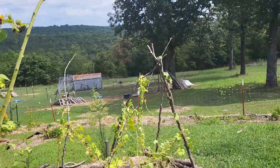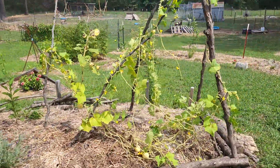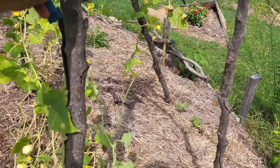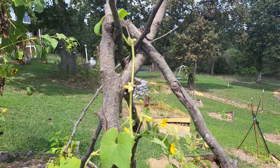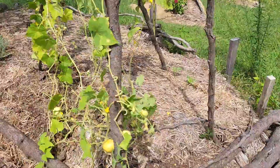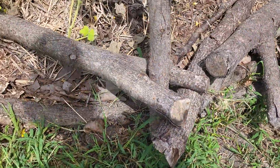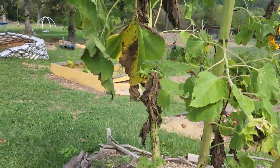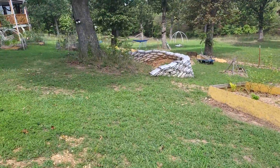I just stuck these up here to get the... I didn't know these cucumbers were going to grow so much, so I was a little late. They were already growing on the ground and I had to pull them up, but that's it. Found one with a Y and just stuck them right in. And that's it.